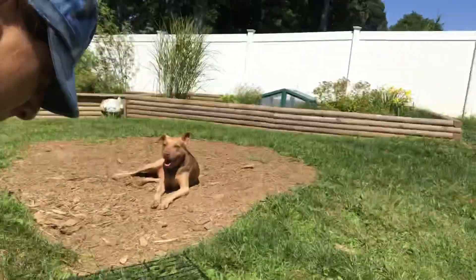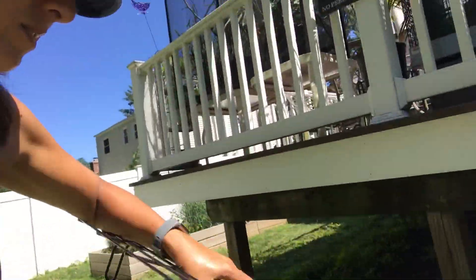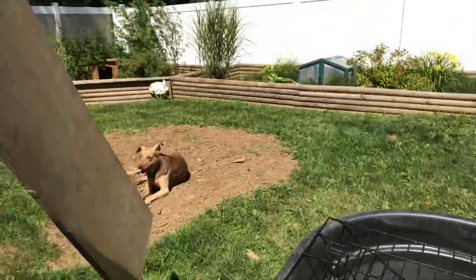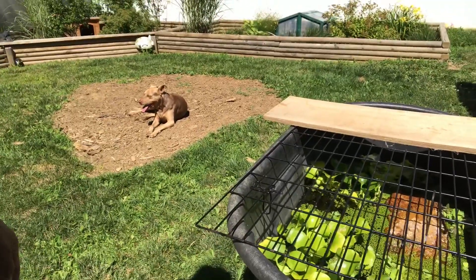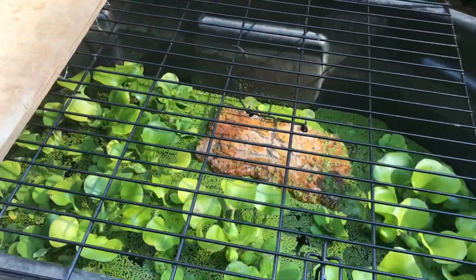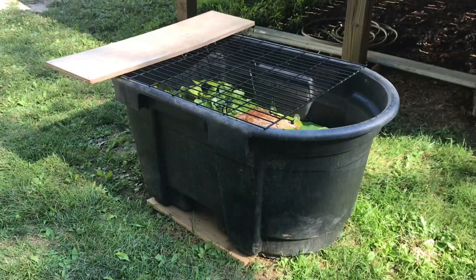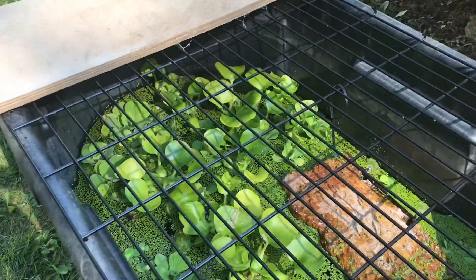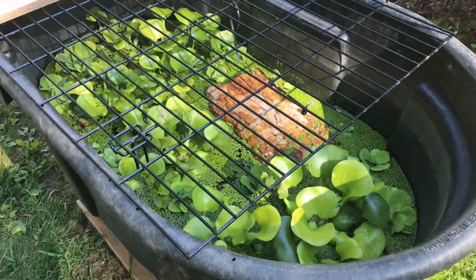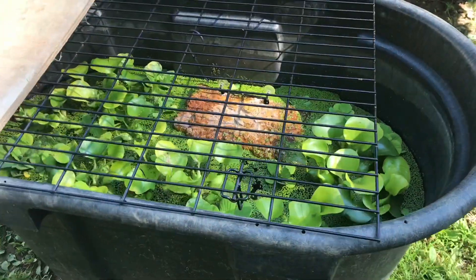We have a kennel put on top just to keep anything from trying to get in there — a bird or whatever — and then just a piece of wood plank over part of it to give them a little more shade so they don't get too hot. I hope this video was helpful, and we would really appreciate it if you subscribe to our YouTube page, liked our videos, and followed us on Facebook. Have a great day!